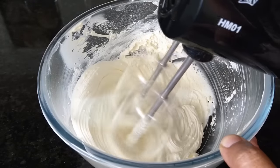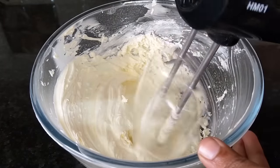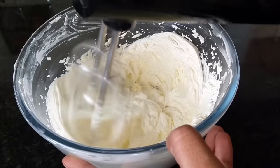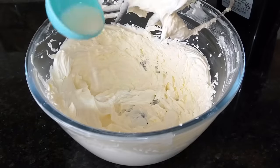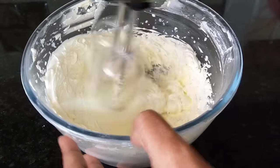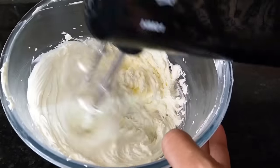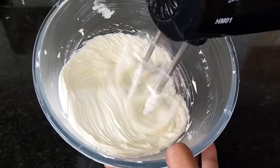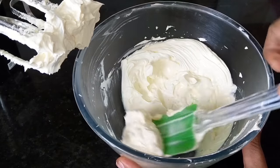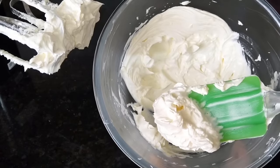If you want to loosen it a little bit, we add 2 to 3 tablespoons of liquid to mix it with a lighter cream texture. You can mix it to achieve a creamy texture with a smooth consistency.